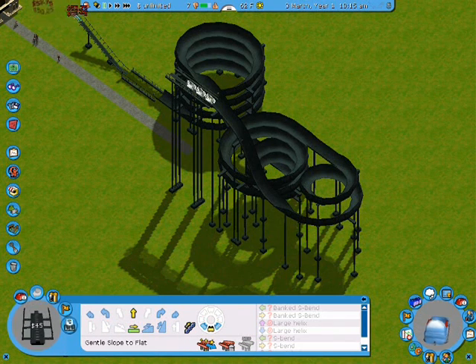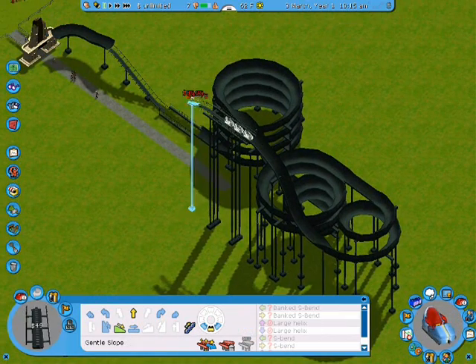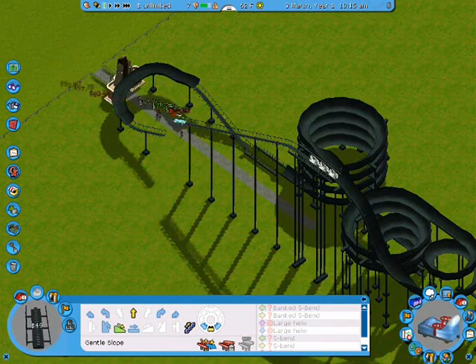It's pretty much just swirly. And right there I added a test, just because it's easier. Here I just sort of built down to figure out where I should connect it and stuff.